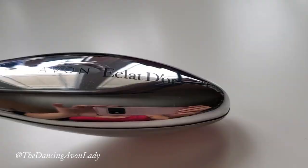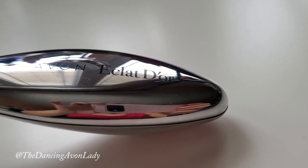So this is the Eclat d'Or youth activated massager by Avon — it looks interesting, I'll leave it at that. Opening it up — oh, it's actually quite heavy and so shiny! Let me see what else is in here. Oh cool, there are instructions!